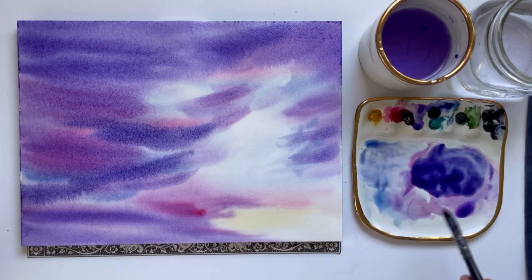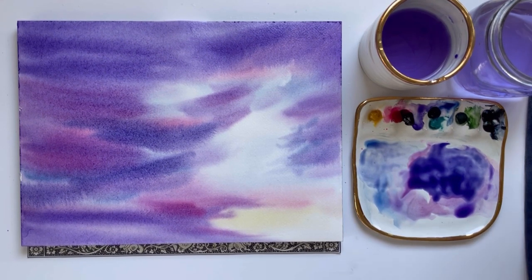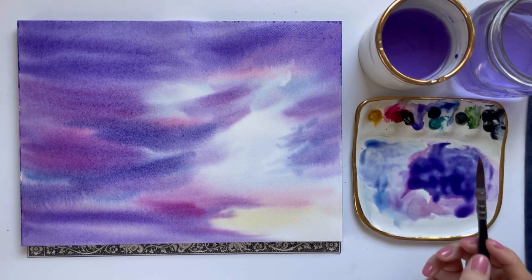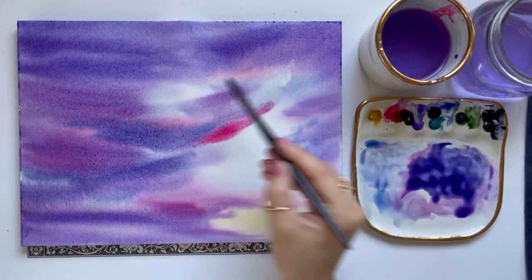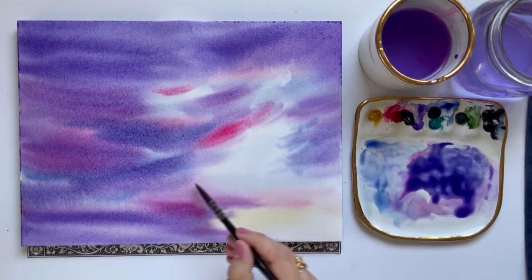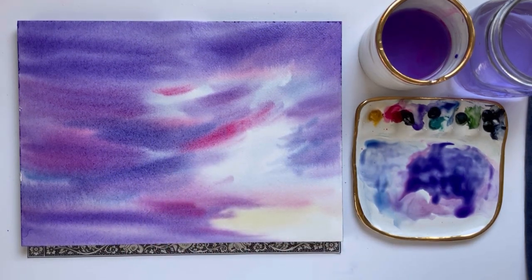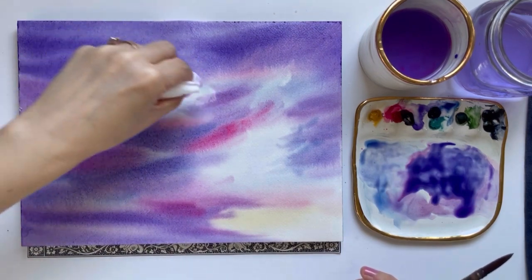I just want to point out that my entire paper is still wet. If you find your paper starting to dry in some areas, I recommend using a hot air tool to dry the whole paper and then re-wetting the entire page so you don't get any funny hard edges. I'm switching to my round brush now to make smaller cloud brush strokes, and I want to preserve the lighter parts of the sky — I'm taking some paper towel and just lifting a little bit of color to keep this part bright.